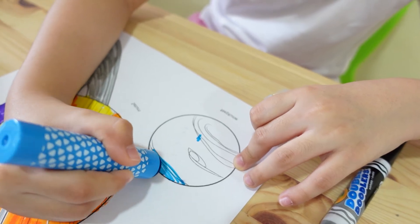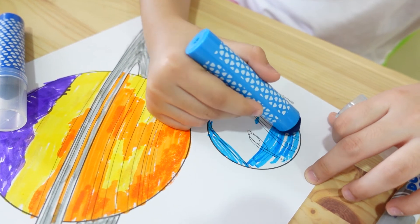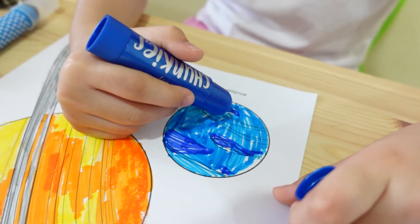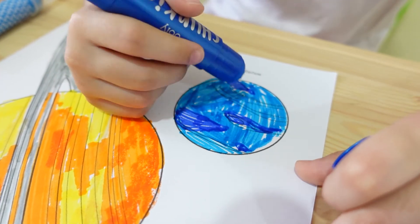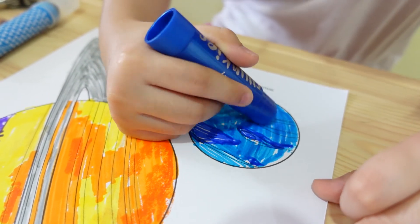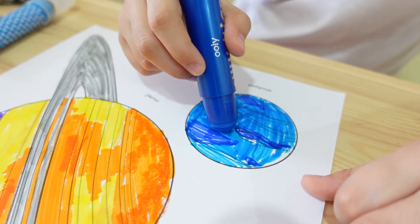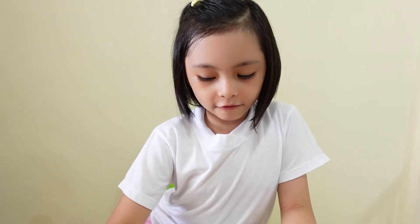Now let's color Neptune. I can barely see a spot. Now I'm coloring Venus.